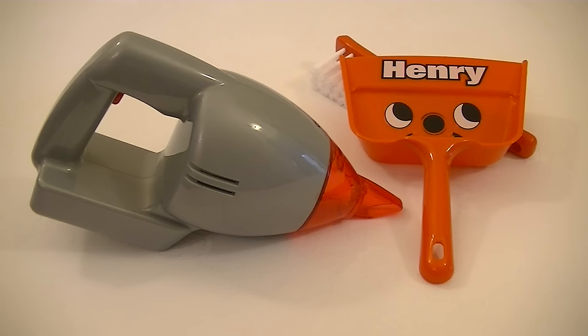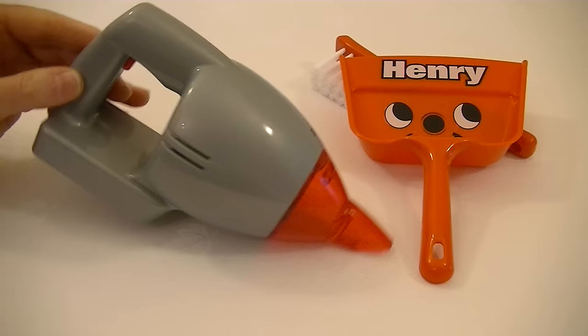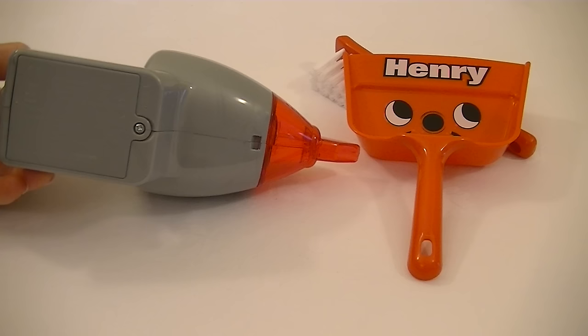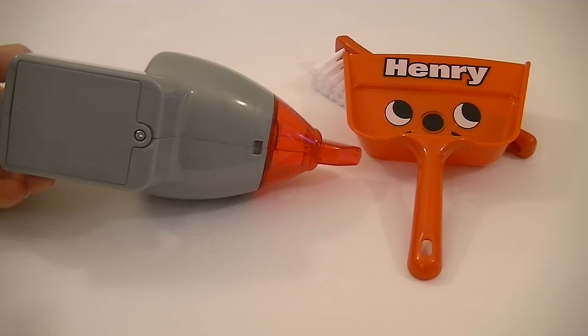Here it is out of the box — the little Henry handheld vacuum cleaner by Kasdan. This little toy takes three double-A sized batteries which fit in this compartment underneath. We need a screwdriver to open up the cover, then we can put the batteries inside and tighten up the screw again so they're kept safely out of harm's way.